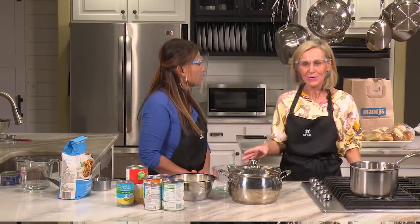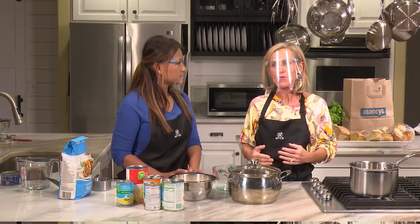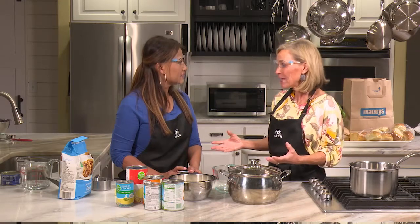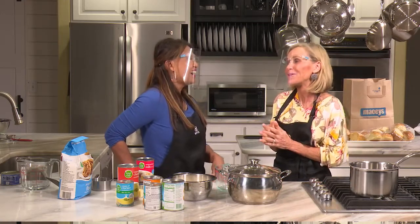The thing that is so great about this recipe is most of us have food storage. And when Macy has their case lot sales, you can stock up. It's mainly cream of chicken soup, and you can use canned chicken or fresh chicken. You know, if you're trying to fix dinner and you don't have the ingredients, usually you have canned chicken, cream of chicken soup, canned milk, and butter. Usually you have milk in your refrigerator.